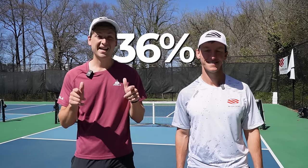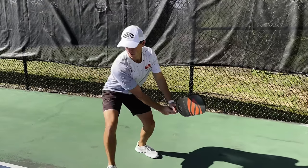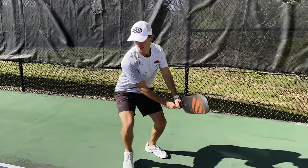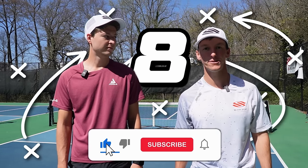You're about to learn what it takes to beat 99% of pickleball players. The best part is you don't even have to drill a new technique for 100 hours to use it in your game, because we're talking strategy today. There are eight key techniques we're going to cover, so stick around till the end right after you subscribe.